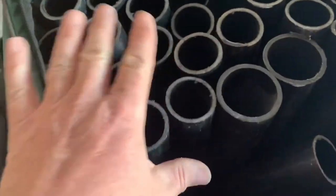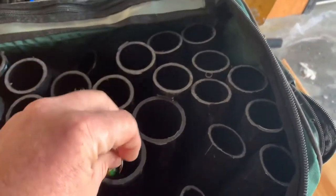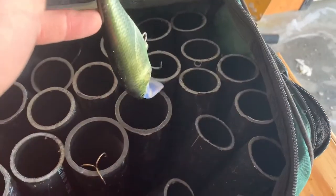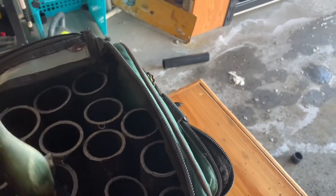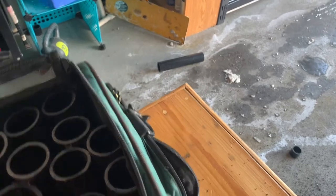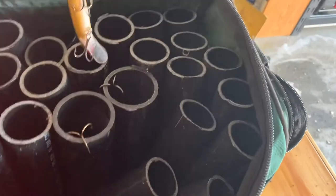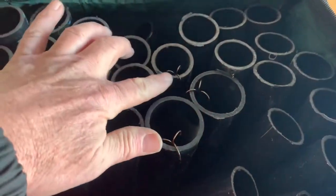What I'm going to do is take some Gorilla Glue and glue all of these together so that when I want to organize my lures, I can just drop them in like so. Ow, hooks are sharp! Like that. I got two inch for my bigger ones and inch and a half for my smaller ones.